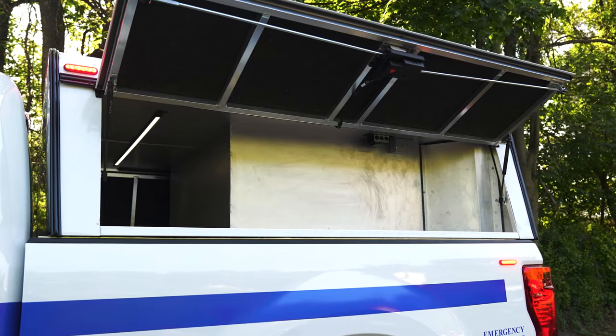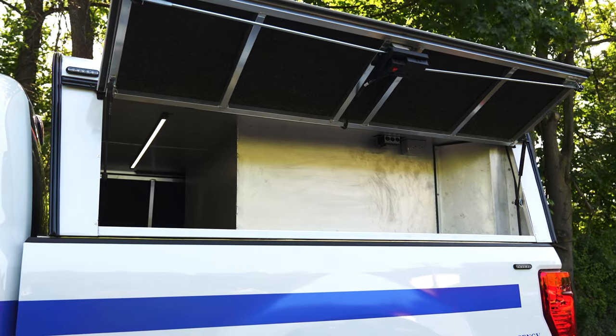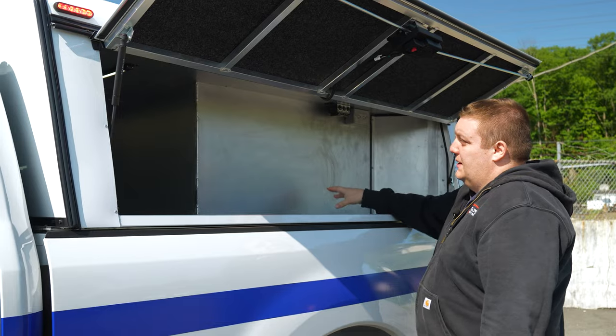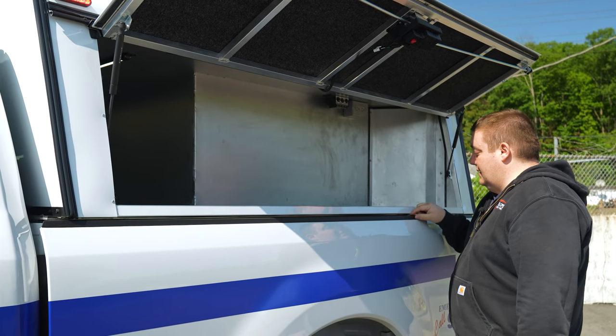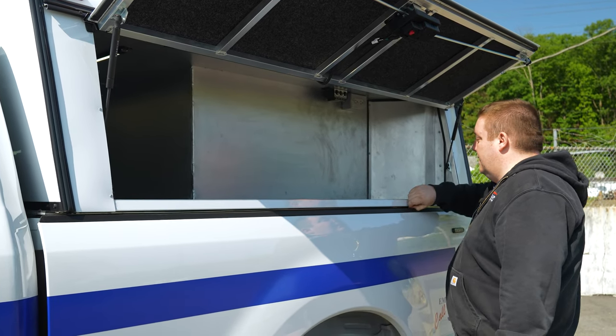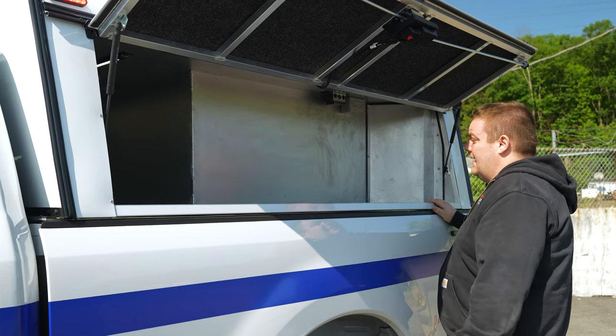The driver's side toolboxes mirror the other side. As we said before, it's modeled after the Fardimus departments, but since we custom-made and TIG welded these in-house, we have the flexibility to make changes as needed, so we're able to adapt to their needs and lay everything out with them.